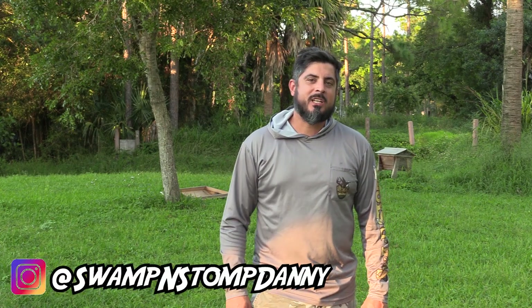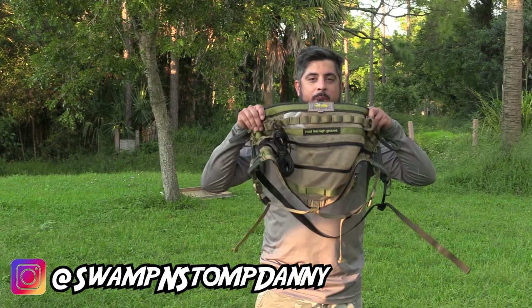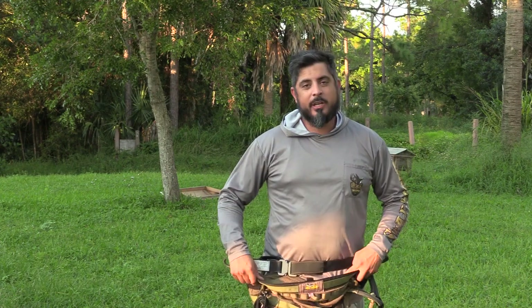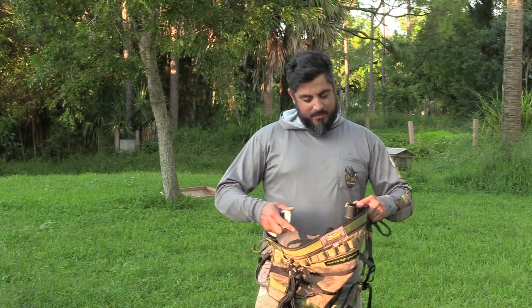What's up guys, Danny with Swamp and Stomp. Today I wanted to give you my first impression of the Arrow Hunter Merlin saddle. We were lucky enough to hunt out of these this past weekend and boy were we surprised.